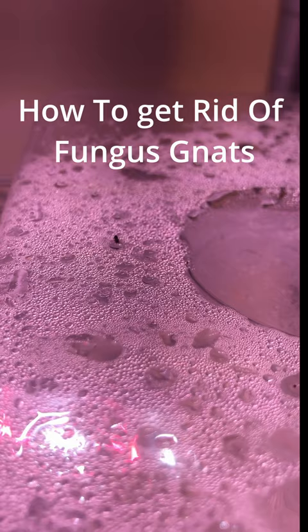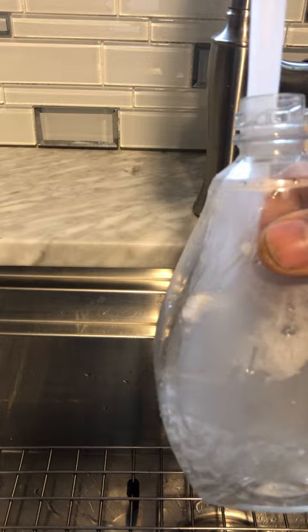Fungus gnats. I'm gonna show you a few things that I use whenever I have an infestation in my houseplants — safe and effective. We're gonna start with a 16 ounce spray bottle, a tablespoon, and a quarter teaspoon.